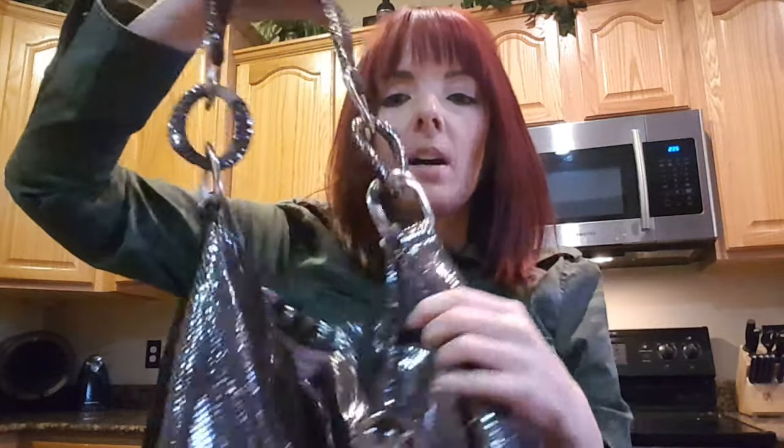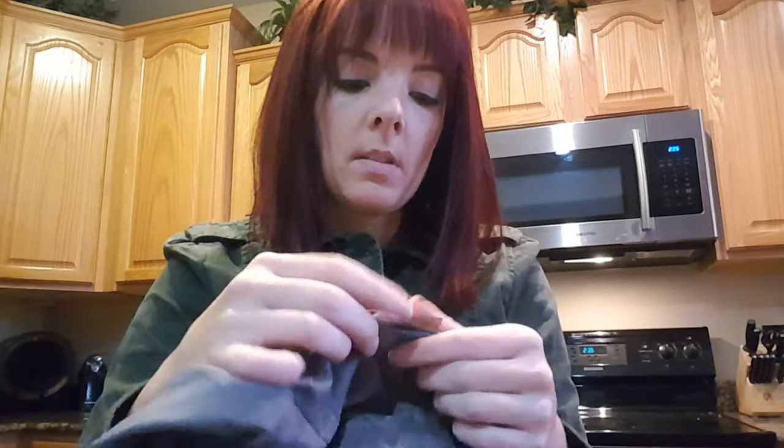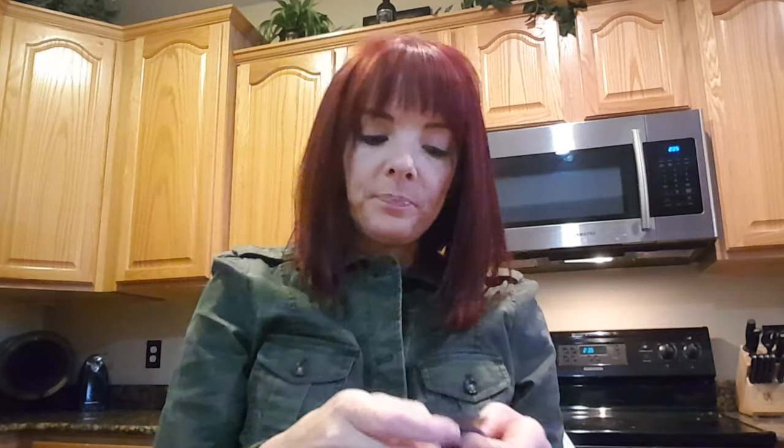And this is a Michael Kors Python embossed chain ID tote. Again, it has that same interior — this is the interior I see the most often. This one's a grayish color, and you'll see the leather tab — they make it match the outside. So you can see next to each other they match. This was made in China: 1205, so May of 2012.